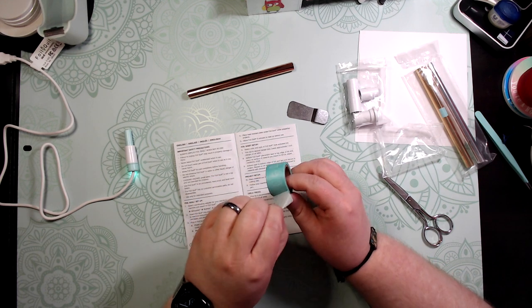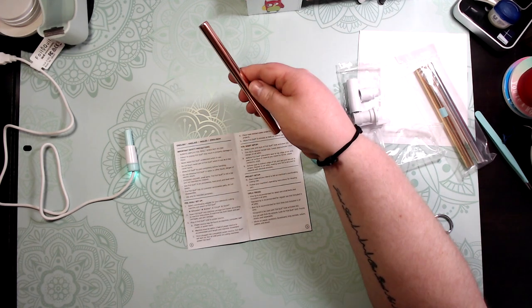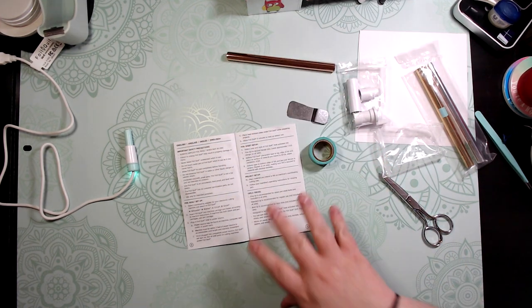Here's your washi tape. You can use any kind — it's nice that they include some. You just want a low-tack tape to tape down your project. Let's get our project ready to go.